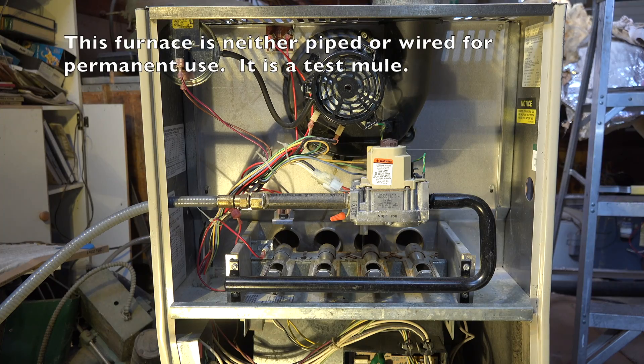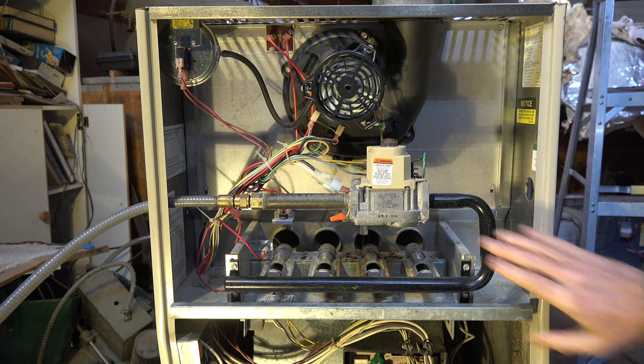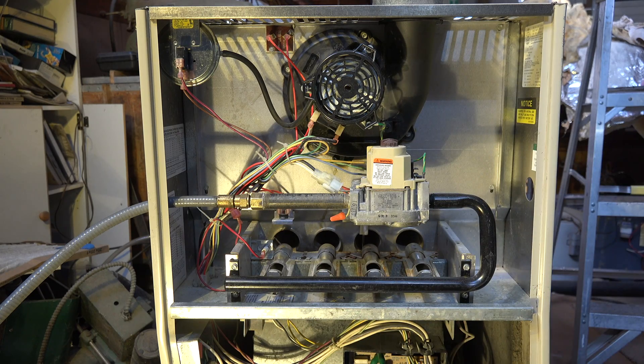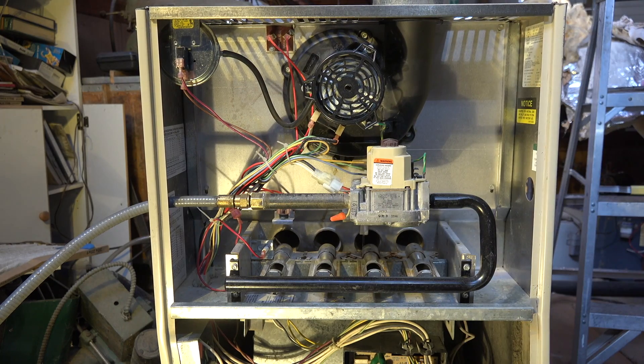In this video, we're going to point out some of the safety devices that are on this furnace and where they're located. Looking at the burner area, we have a pressure switch up here — a single pressure switch that has to make before anything else can happen.